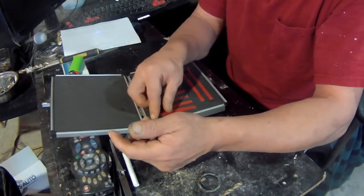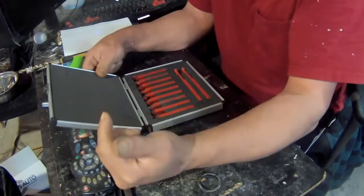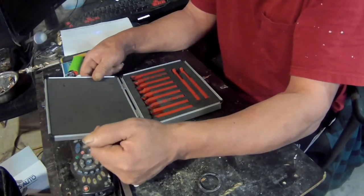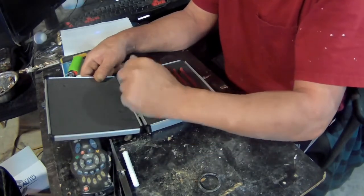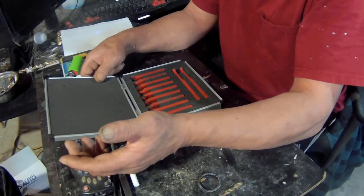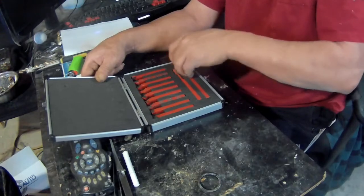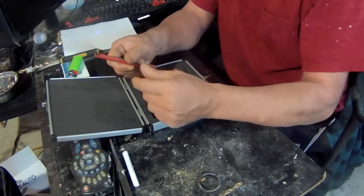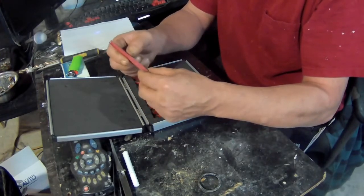Anyway, the one thing I do know is that once I get this lathe up and running, I am gonna build something nice out of it — because I didn't buy it just to look at it. So I'm gonna have to use these tools, like these long ones here. I have no clue what these things are for.